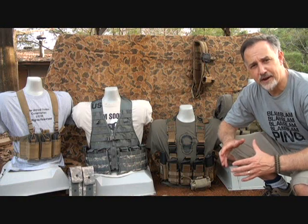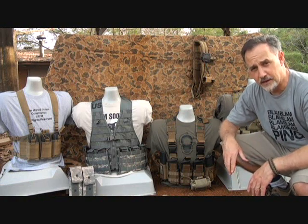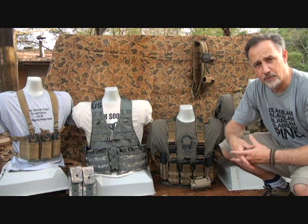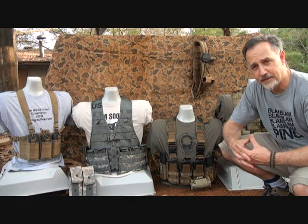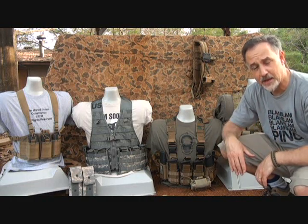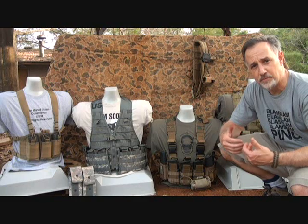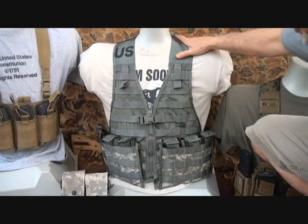Today we're going to take a look at load-bearing vests or chest rigs, mainly for the AR-15. These are four different examples of chest rigs that I have, and just some things that I do personally — hopefully you can get some ideas for setting up your particular chest rig. It's a very personal thing depending on what gear you have, how you like to set it up, and what kind of holster system you have for your sidearm. We're going to take a look at some basic features and help you make some decisions on what's best for you.